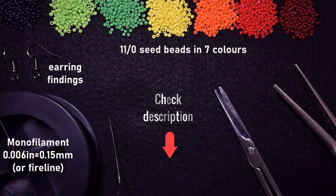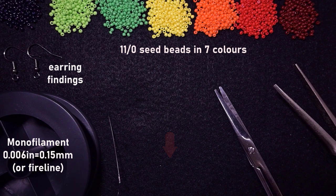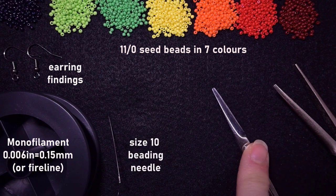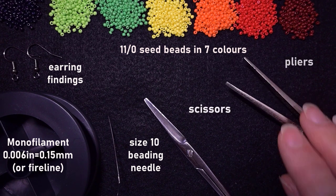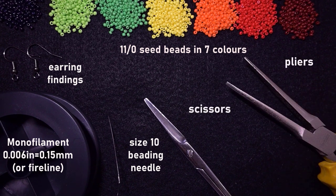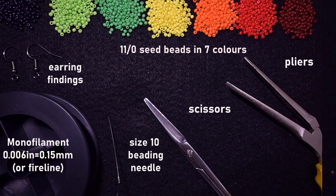You can check the description for a full list of materials and link to PayPal donations, and see what you get if you decide to become a member. I'm also using scissors and pliers — the pliers are not obligatory, I use them only if I need to go through difficult beads. Now I'm going to take about an arm span of thread on my needle and I'll be back.